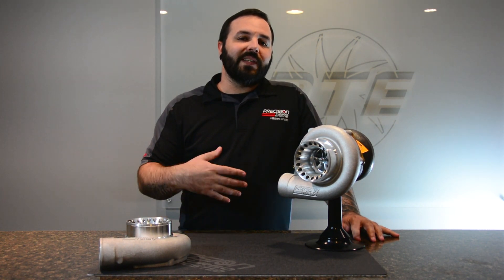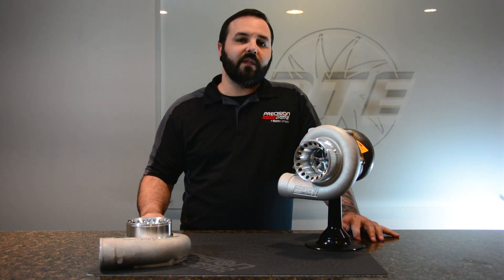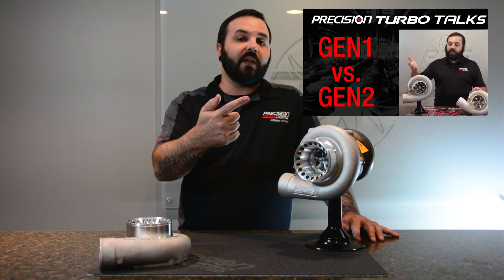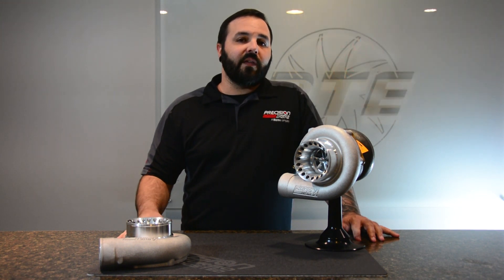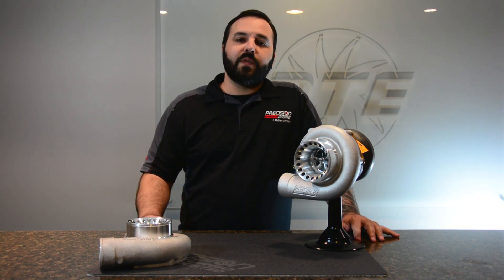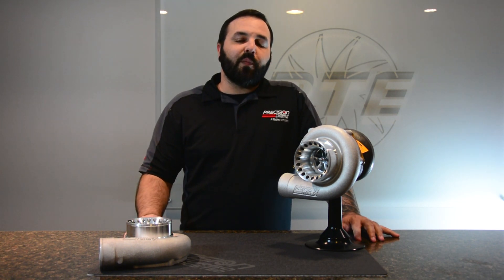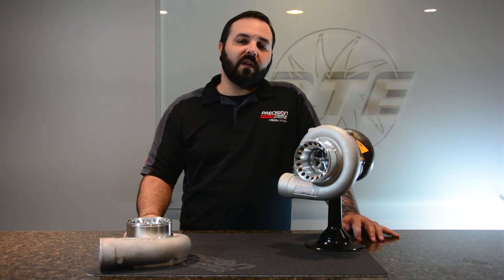In order to check out the differences between our Gen 1 and Gen 2 units, I suggest going over and checking out that other video if you haven't already done so. As far as doing the upgrade, that's as simple as giving us a call here at the shop, and we can get you set up with an RMA to send your Turbo in to get the upgrade started.